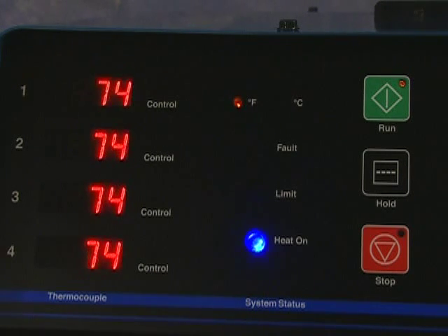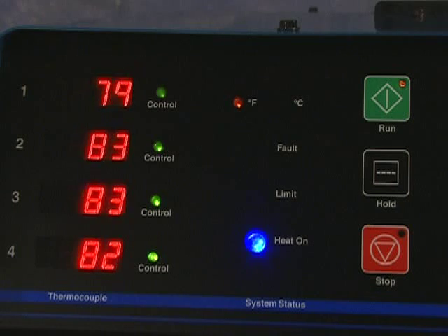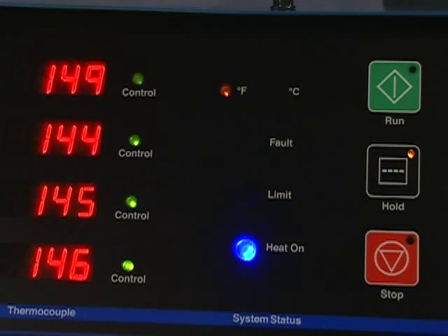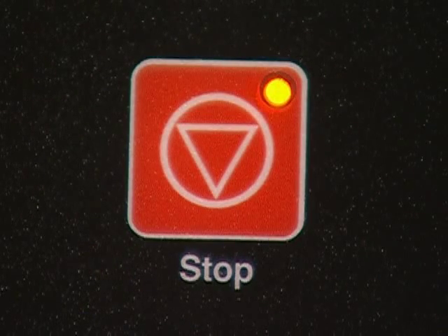The blue light indicates that the heat is on and the output is energized. There is a green run button with a yellow light to indicate that the system is energized. A hold button, also with a yellow indicator light, can hold the temperature while any corrections or adjustments are made. Here, the parameters for the program in process can also be modified. And there is a stop button, also with a yellow indicator light.